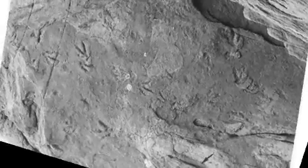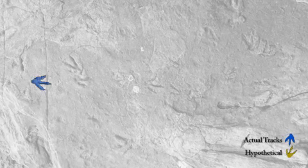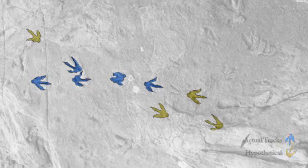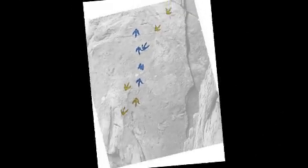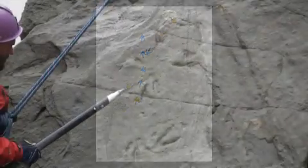There were probably at least two different individuals that left a series of footprints across the surface. One of them starts at what is now the top of the block and is walking downhill to the bottom of the frame. Another set of footprints shows where an animal walked from the lower left-hand corner to the upper right-hand corner, crossing that first set of tracks — although honestly we don't know what the sequence of the tracks was or which one was laid down before the other.